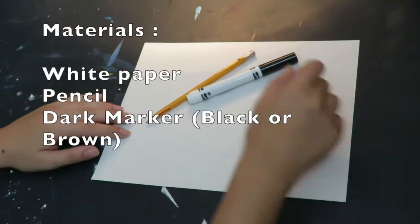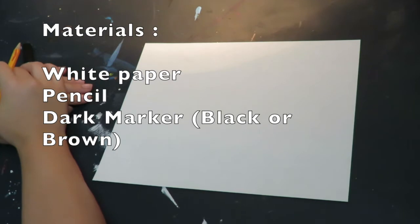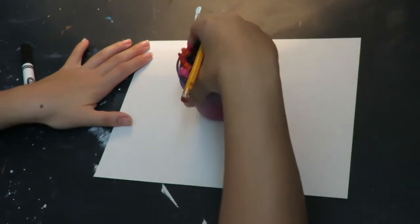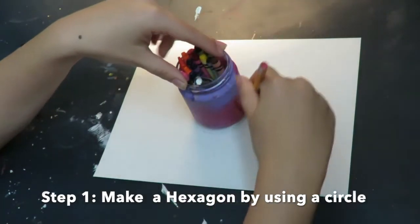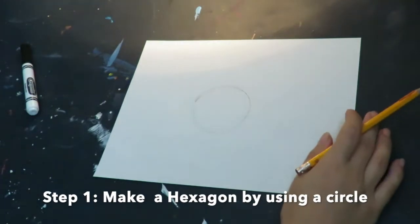To draw our background we are going to need a piece of paper. I am using a white piece of paper, a pencil, and a dark marker. I am going to start by putting my circle shape in the middle of my paper. I can use anything that is the shape of a circle on the bottom and trace around it with my pencil.